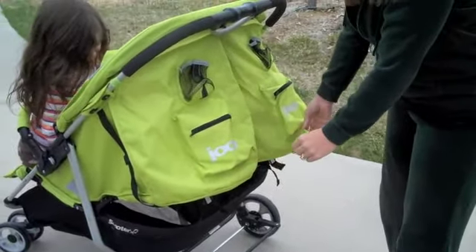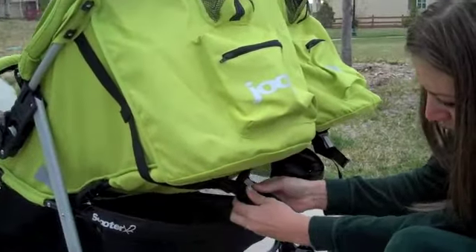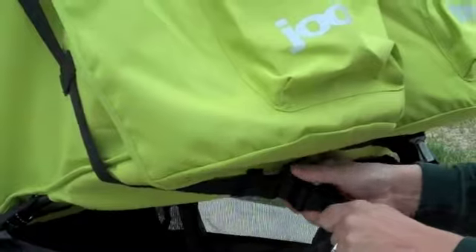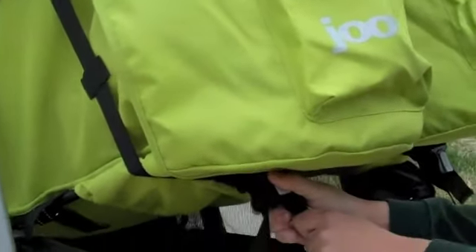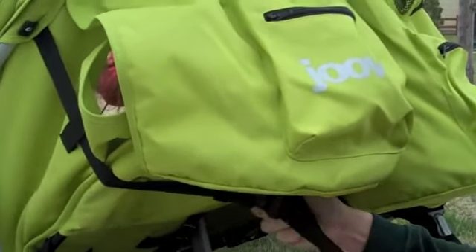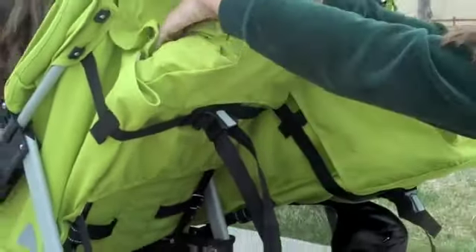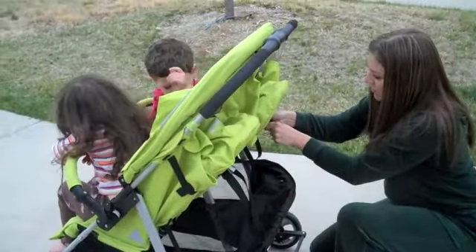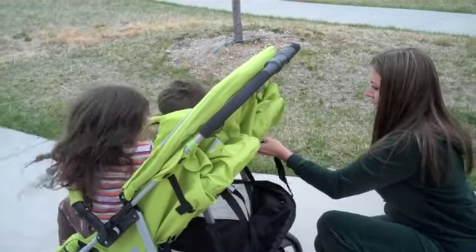So right now they're in a completely reclined position. I'm going to go ahead and set the kids up. You push this in, and then you pull on one string at each side. She's pushing back on it, so it's not allowing me to pull it up. You just do like this to make it whatever level you want. Again, that's super easy — if your kids are leaning back on it, it makes it harder, so that's the only reason I had a little trouble there at the beginning.